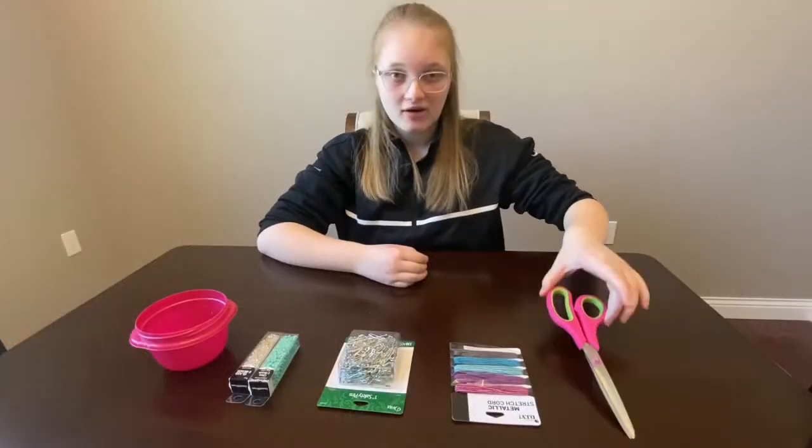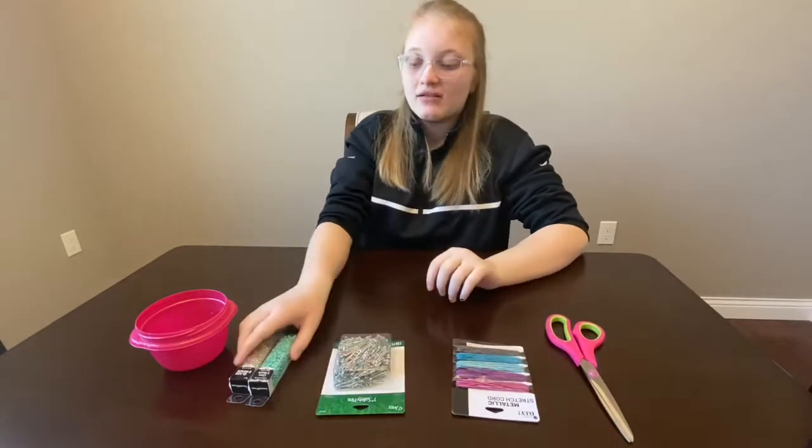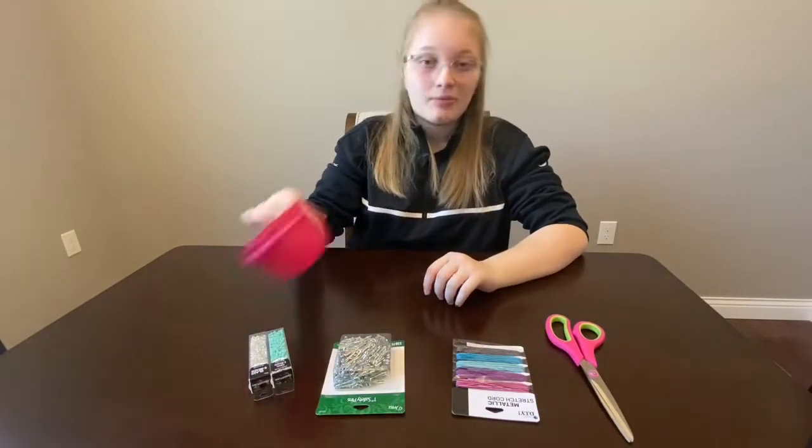The supplies you'll need are a pair of scissors, elastic cords, safety pins, glass beads, and a bowl.